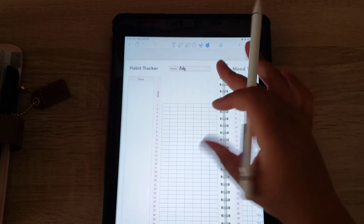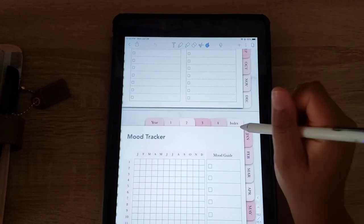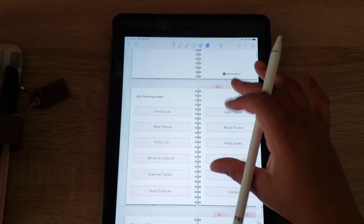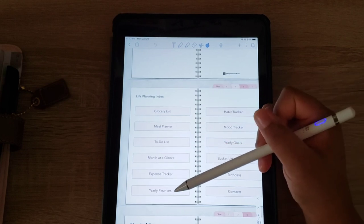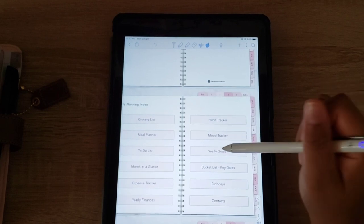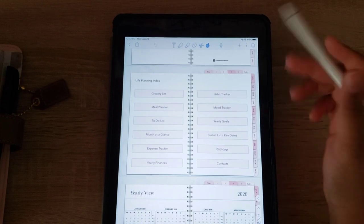You can track different habits and delete and change them each month. This is a dated planner — I also own an undated planner I'm not using at the moment. You have grocery list, meal planning, to-do list, a month at a glance, an expense tracker, a yearly finance tracker, habit tracker, mood tracker, yearly goals, bucket list, key dates, birthdays, and contacts. You can do all of that in here.